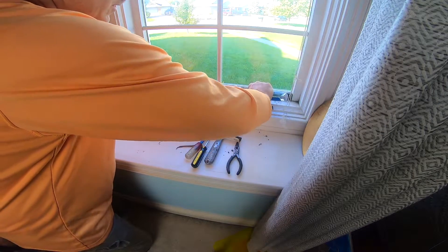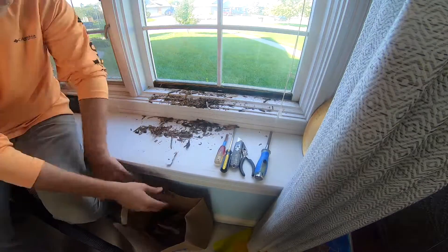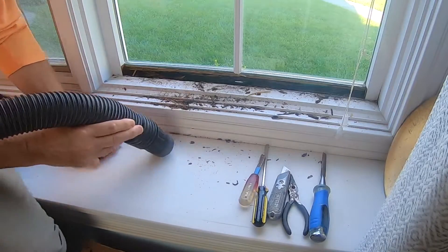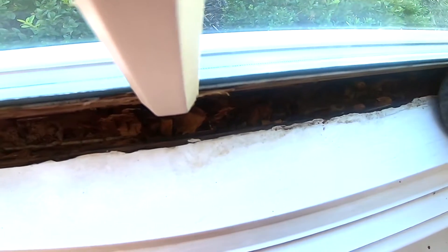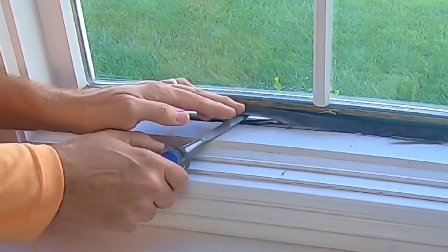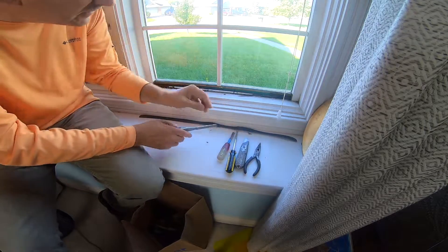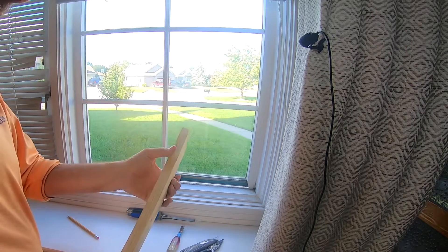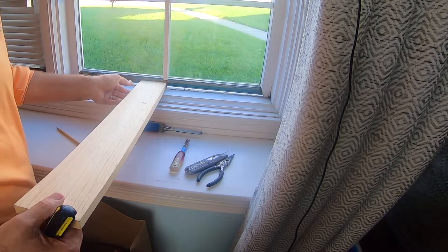First what I want to do is see how much room I have to work with. This is some kind of rubber weather stripping that once used to be attached but no longer is. What I've got here is a piece of wood — this is just for measuring purposes. This is a three-quarter inch piece, one by four. I can almost get this under all the way.